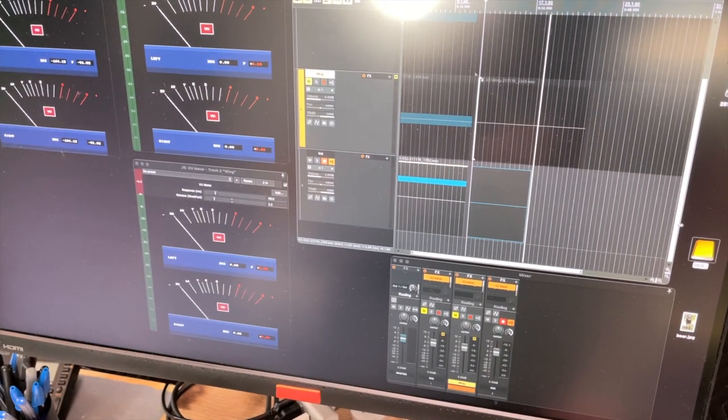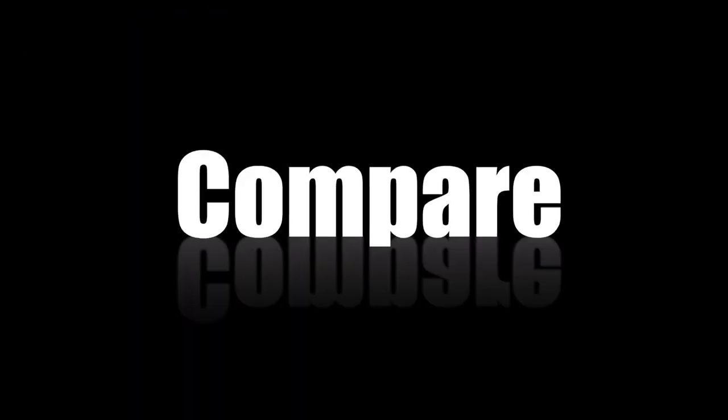I'll leave you now to listen. First you'll hear each as recorded, then with 80 dB of boost.